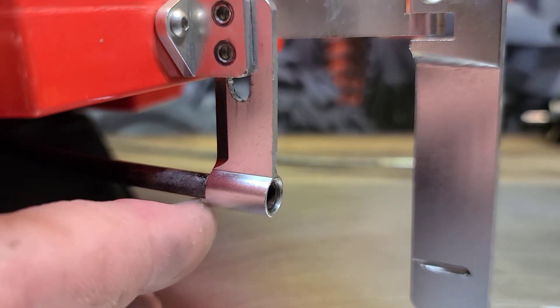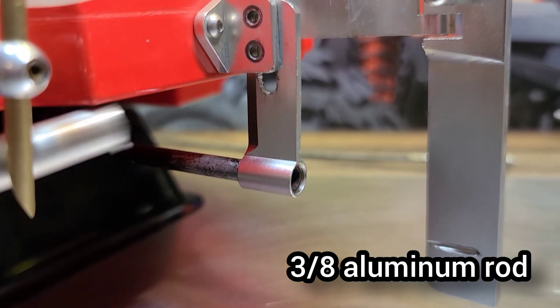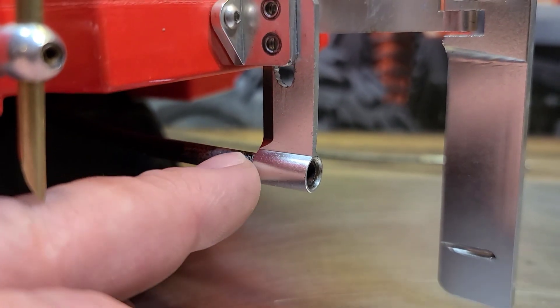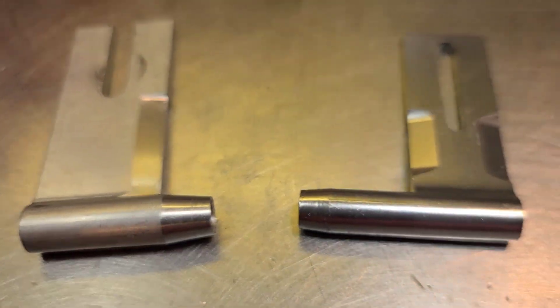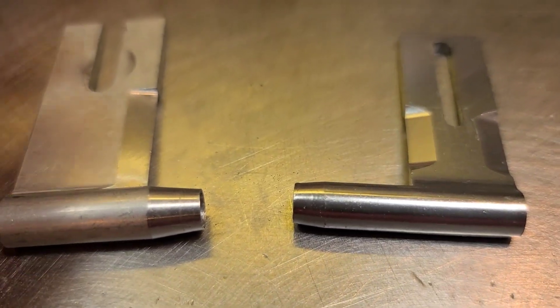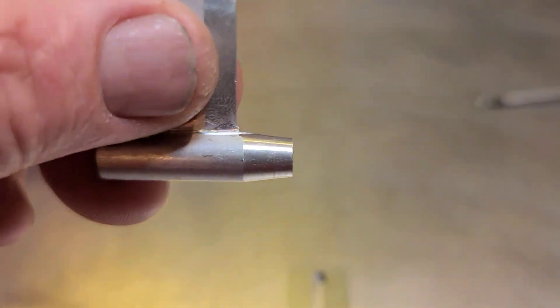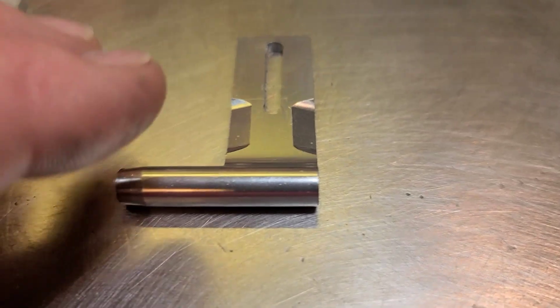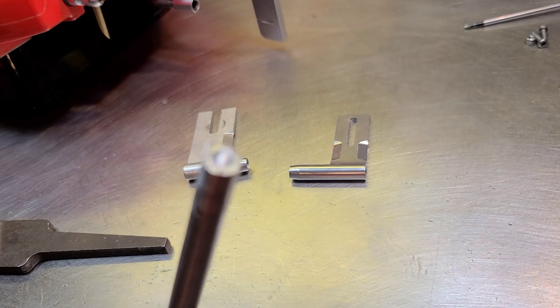We're going to taper a piece of aluminum rod — the same diameter as our strut — drill a hole in it and taper it off to nothing, basically make our strut look more streamlined. I'm actually going to do two different styles: a short one, which is usually seen on catamarans, and a longer taper like you normally see on a hydro or rigger-style boat. I've already drilled a hole in the end of the aluminum rod.